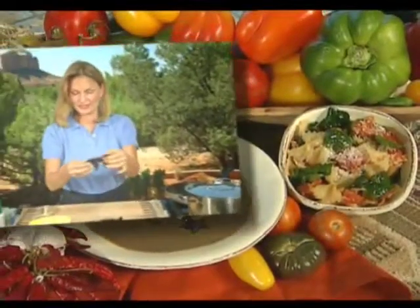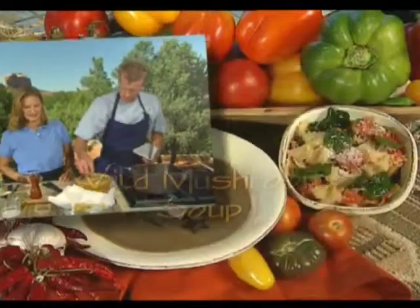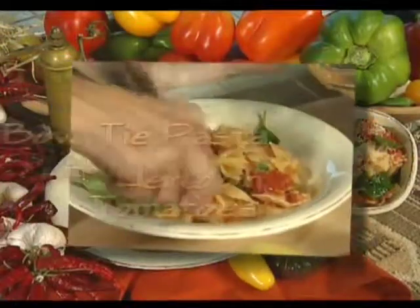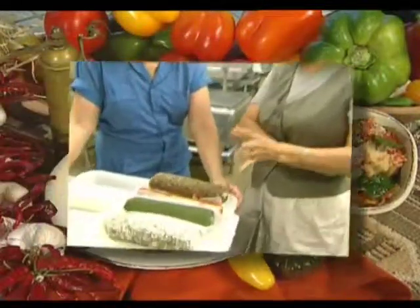In today's show, Regina prepares a rich, flavorful wild mushroom soup. Guest chef James Boyce makes a luscious cream of green lentil soup and a beautiful bowtie pasta with heirloom tomatoes. Find out the secrets of goat cheese production as Regina visits a goat farm in North Carolina.